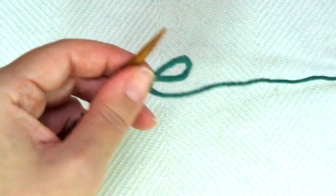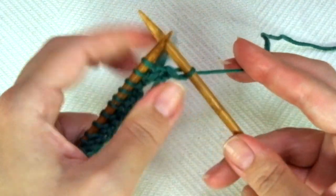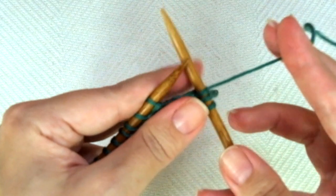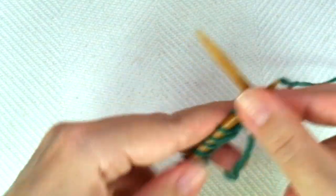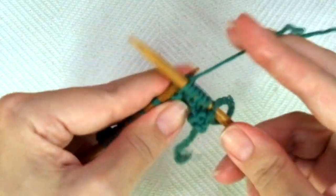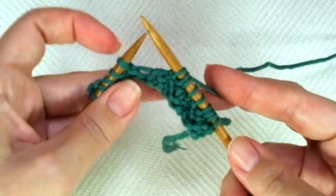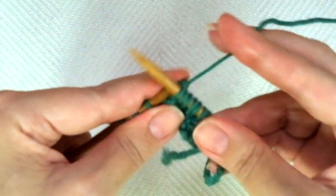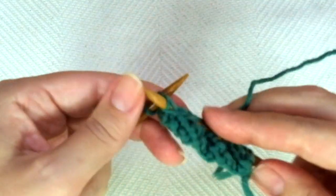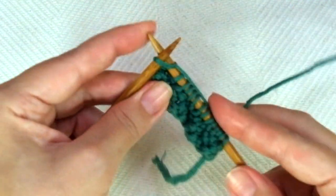3rd row. Start with knit 1, and now comes the repeat: knit 2, purl 2. And repeat — knit 2, purl 2. Once more — knit 2, purl 2. Keep repeating the sequence of knit 2, purl 2 across the row.